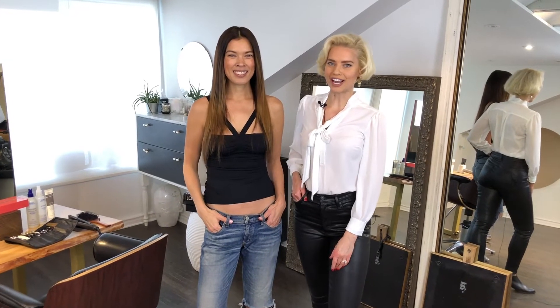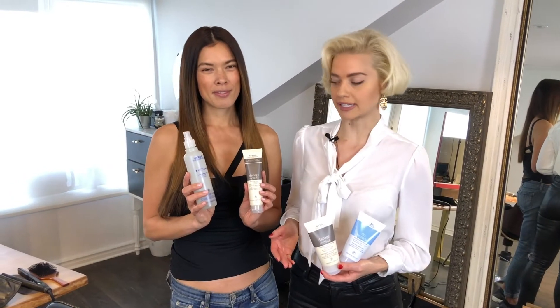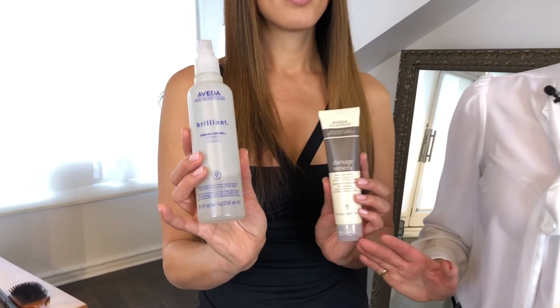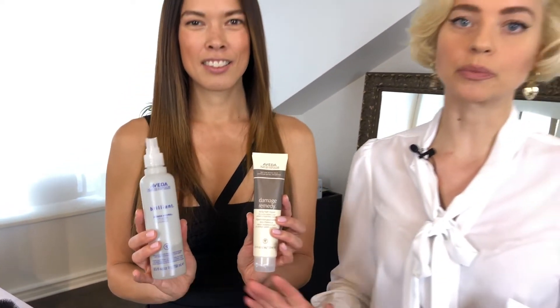Do you dream of having beautiful long hair like my friend Charlotte? If you do, I'm going to show you ways that you can grow your hair nice and long without having any breakage done to it. My first tip is that you use a heat protectant. One of these products is just for heat, whereas the other one actually offers protein and moisture in the hair every time you heat style. This is an absolute must.